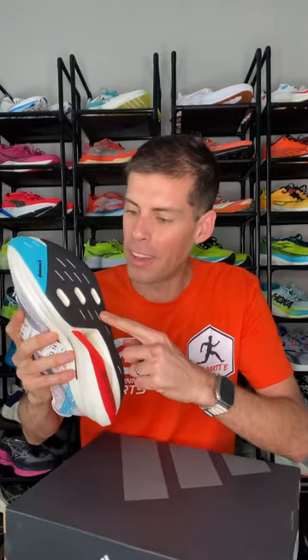This mammoth 50 millimeter stack of midsole consists of three layers of Lightstrike Pro. Sandwiched in between those three layers of Lightstrike Pro are two carbon-infused plates, and we have this void in the middle, which is probably saving some weight. We've also got some continental rubber on the outsole, which is super slick, but it's going to give superb grip.